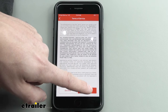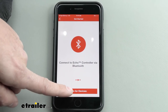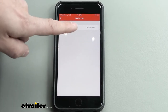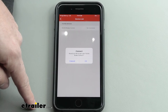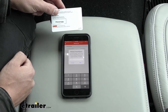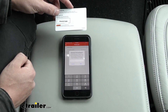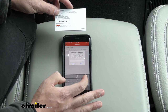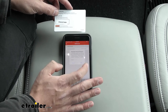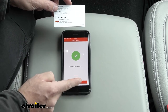The app will prompt us to plug everything in — we've already done that, so hit continue. Then scan for devices. Once it finds the controller, click on it and hit OK to pair. Now we're ready to enter our pairing code, which can be found on the quick reference guide included in your kit or on the underside lid of the brake controller. Enter that code — keep in mind your code will be specific to your unit — and hit connect. Pairing successful. Now we can continue.